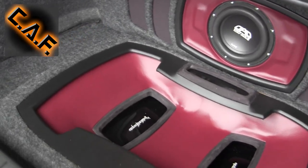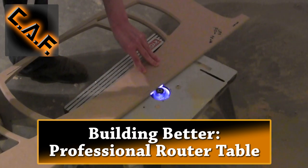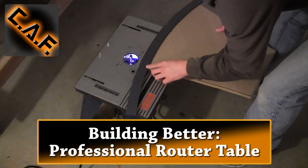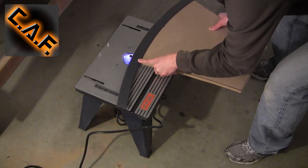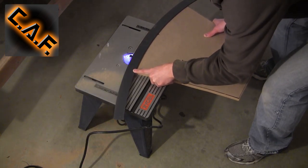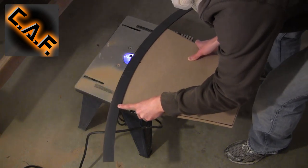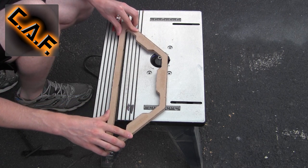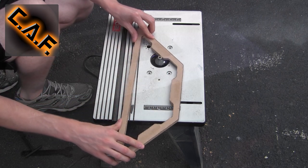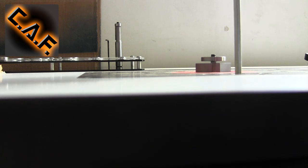If you're serious about custom fabrication, you know that a router table is a very important tool to own. In the past, I've used a router table setup that limits me by only allowing the use of quarter-inch router bits. This setup is also dangerous as I'm forced to lean over the table, and unhealthy as it produces a billowing cloud of dust. If you're a do-it-yourself enthusiast doing one or two builds a year, this may get you by, but if fabrication is your profession or obsession, it's time to step it up to a real router table.